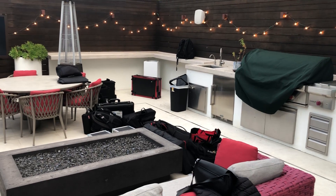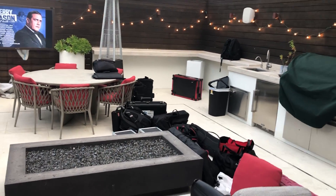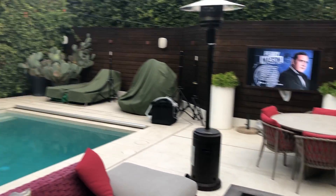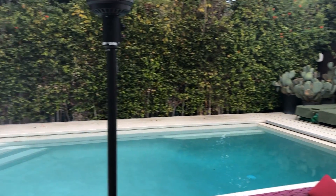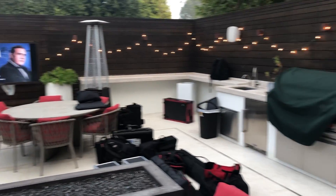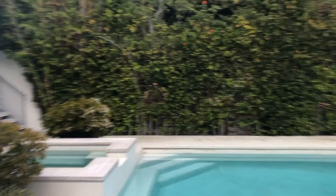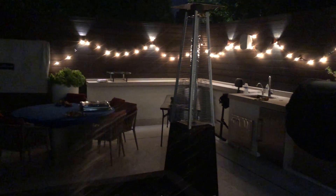Hey everyone, today we are here for one of our clients doing a DJ game night in their backyard pool deck area up in the Hollywood Hills. This is going to be the space we're working with at night. We need to treat this whole area with lighting, make that pool stand out, do some wash lighting for the food stations and where guests will be sitting, and then some up lighting all the way along the hedges and the back of the house to create a fun party vibe.